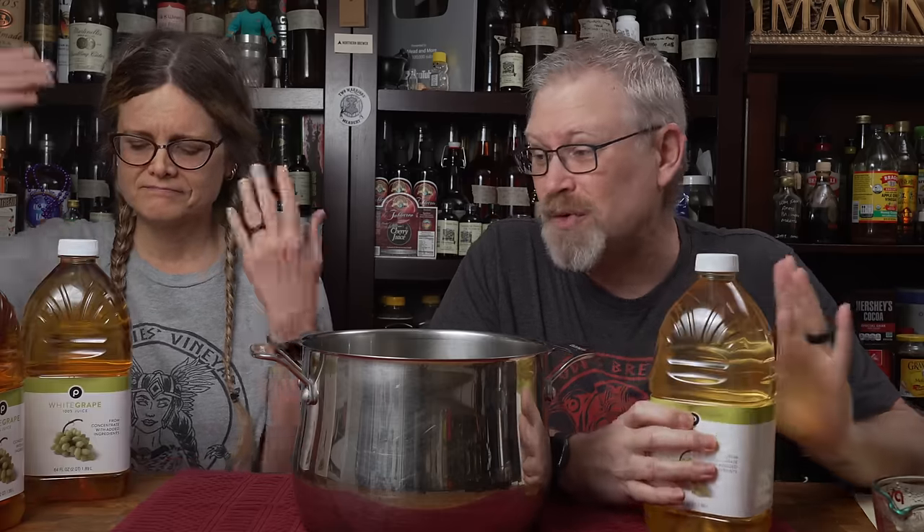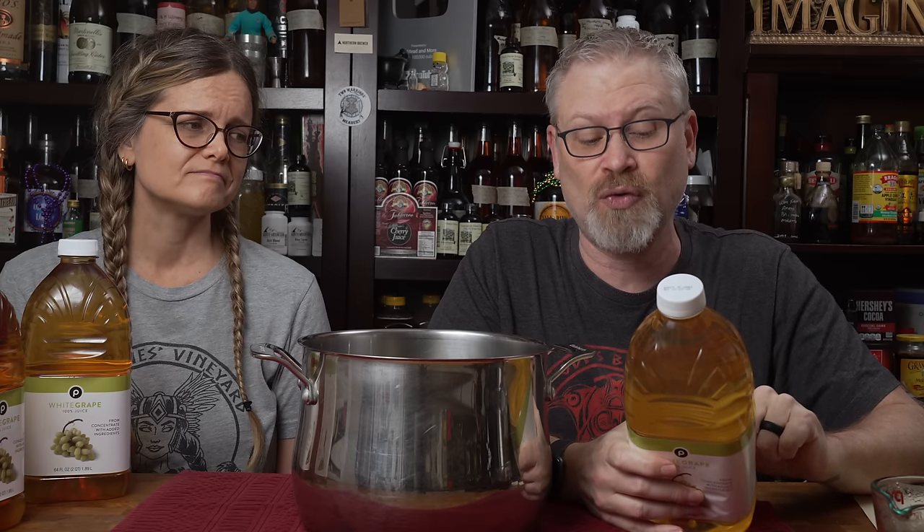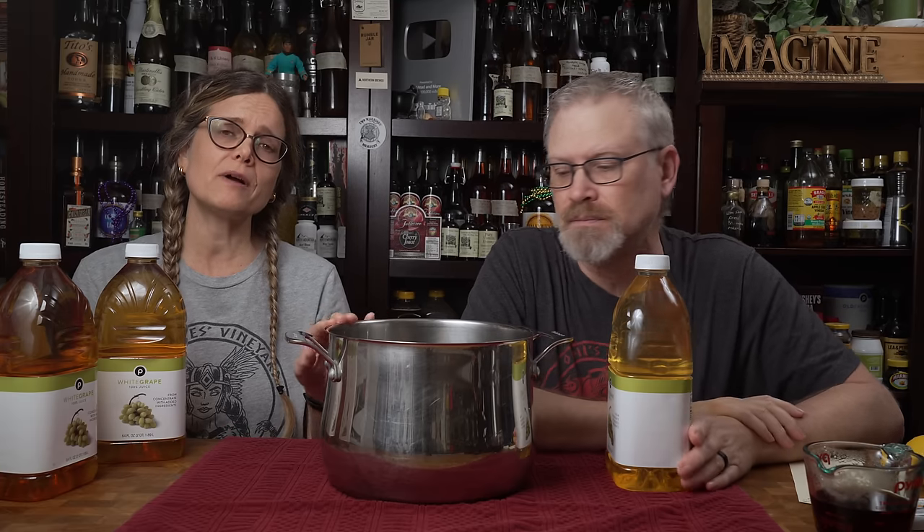You can make white wine just using whole grapes, but this is meant to be something simple — you don't call it poor man's champagne and then use all kinds of crazy stuff. So we found Publix has just a basic 100% white grape juice.